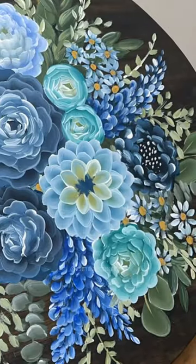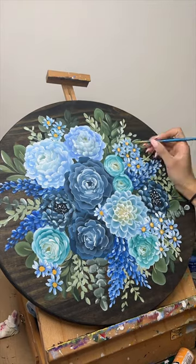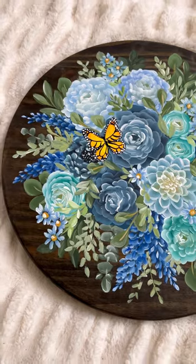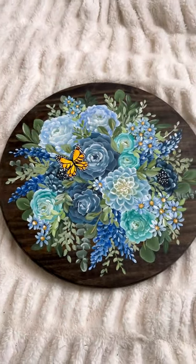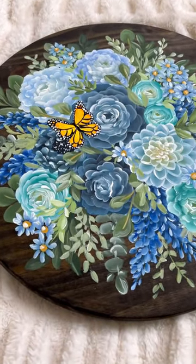I was finishing up the last of the flowers and filling in all of the filler greenery, and then I stopped recording because I thought it was done, until I took another look and it really felt like I needed to add some type of butterfly, so I went with that yellow and orange one. And thankfully by the time I finished this, I wasn't feeling as blue anymore.